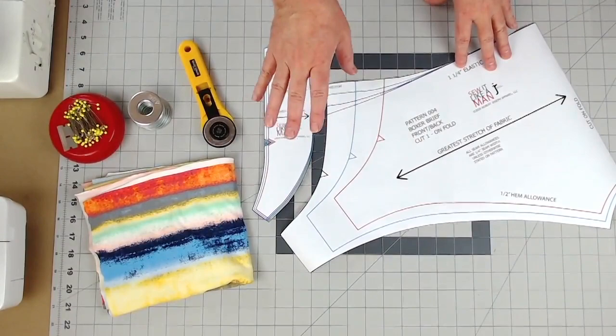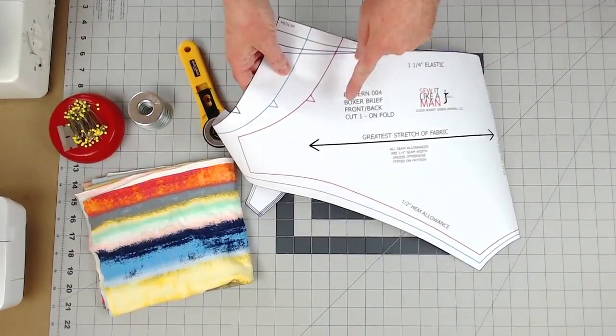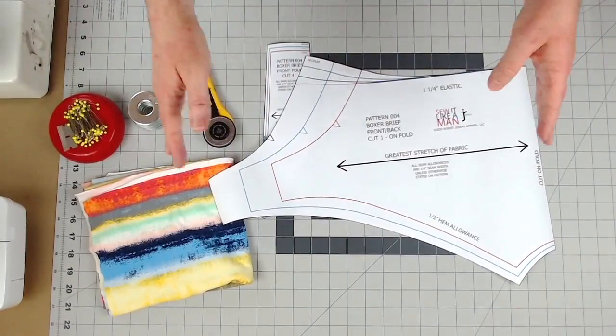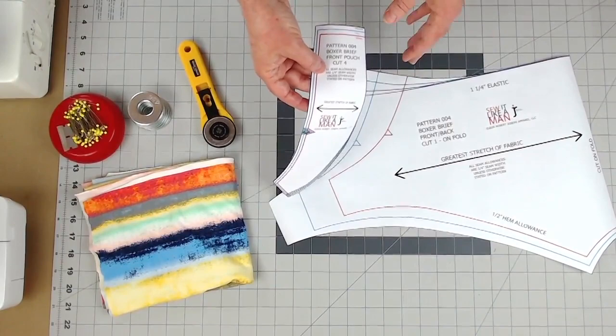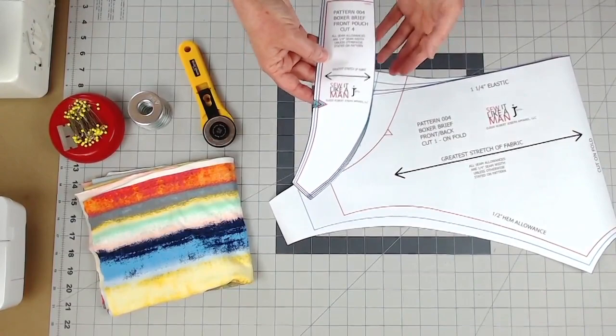Okay, so we're ready to start cutting things out. Before we do that, let's talk about the pattern really quickly. So this is the body and we're going to cut one of these on the fold — that's the fold of the fabric. So I'm going to fold the fabric over and cut it out, and the back will actually wrap around to the front. And then this here is the front pouch, which we're going to cut four of. Two of them are going to be for the lining on the inside. If you don't want to line it, you only need to cut two for the left and right side of the pouch. However, just understand that you will have an exposed seam going up the center front.